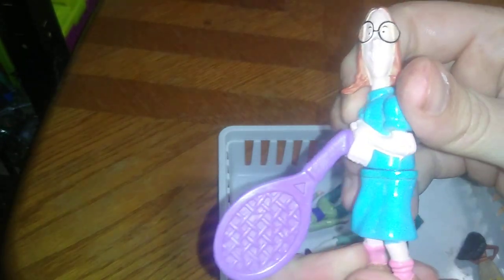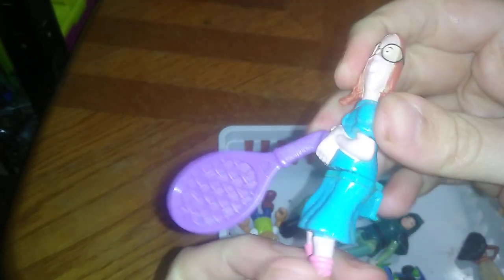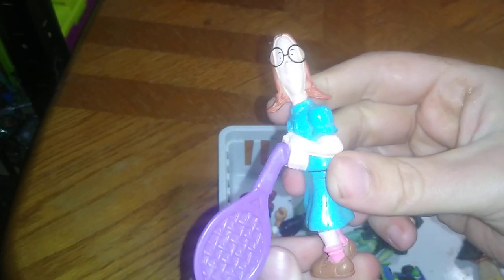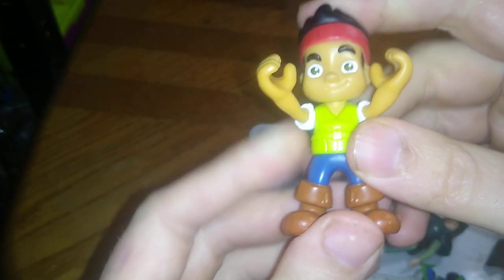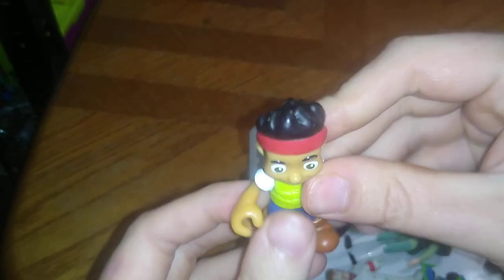This is the poindexter girl from Recess — look at that, she's got a tennis racket so she can go hitting balls. Definitely one figure I was so stoked to find; I love finding vintage Disney characters. I think this other one is a kid from that Disney Peter Pan continuation cartoon — I forget his name, but I now have two of this guy in my collection.